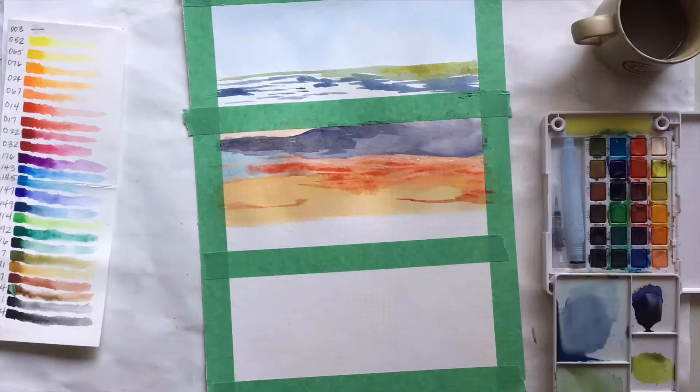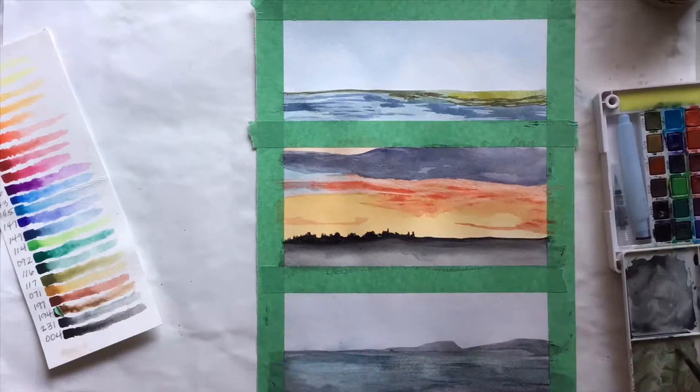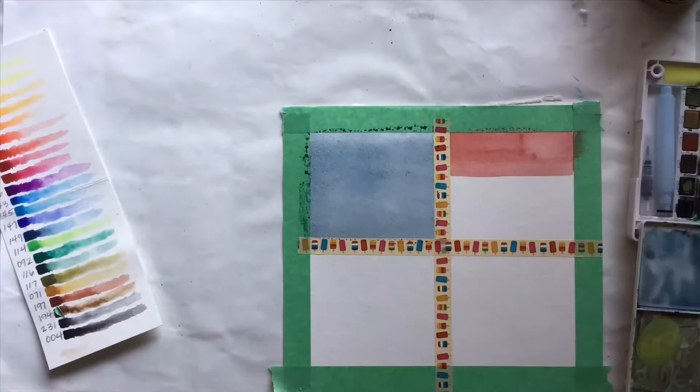For these first three paintings, I used a few references for parts of the landscapes — the green bit of land in the top one, the colors of the sky in the middle one, and the colors of the water in the bottom one. All other choices in these paintings are from my imagination.